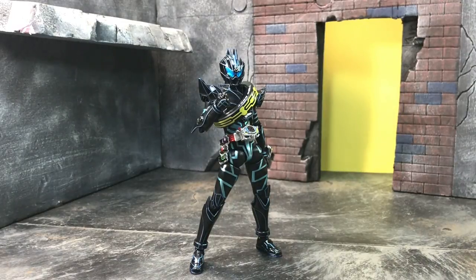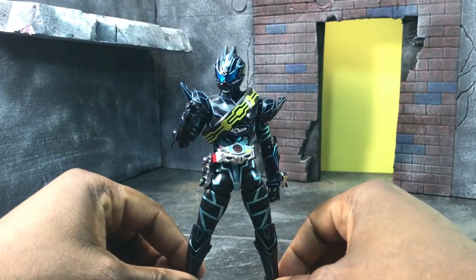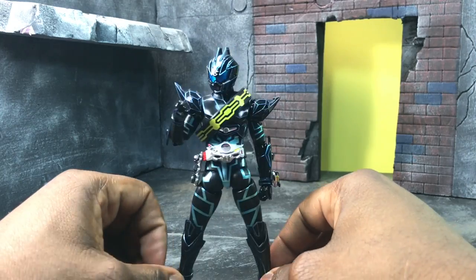Hey everybody, the Amazing here bringing another review — this time it's the S.H. Figuarts Dark Drive Type Next from the Kamen Rider Drive movie Surprise Future. He is the main antagonist from the movie, so let's get started.